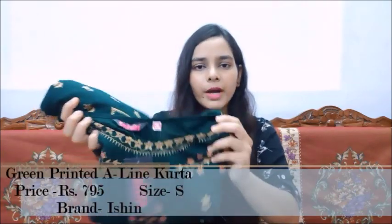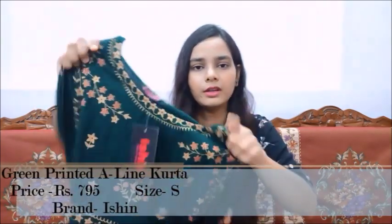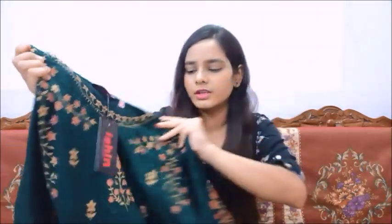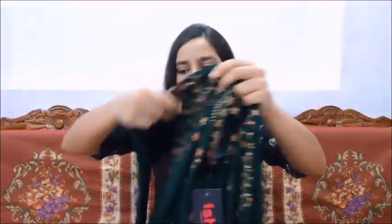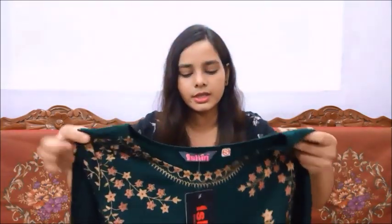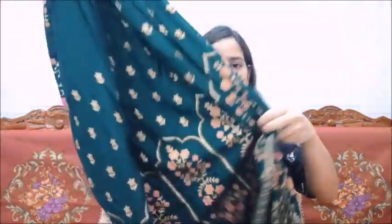The next dress is this one. This is a green color and it is a party wear type because the print and color combination is party wear style. It has a round neck with a print in pink color and golden color. It has a three-quarter sleeve — actually it looks like a full sleeve — in pink color. It is not lace, it is only print on it, but if you wash it carefully the print may fade.